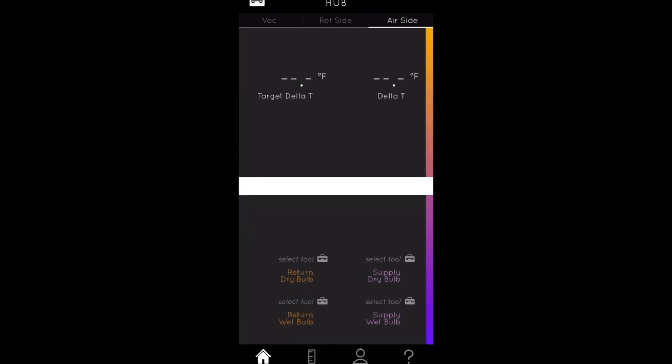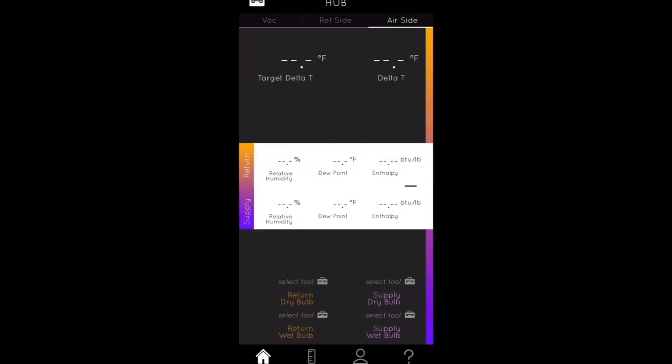If you hit the plus button, it expands and shows both supply and return humidity, dew point, enthalpy, and more. These are all the different features you can utilize within the Hub app. Some can be utilized without the full kit — like the micron gauge — but these are all very powerful tools for any technician.